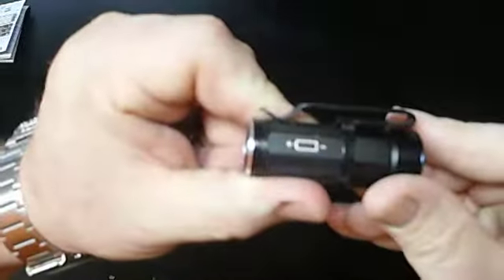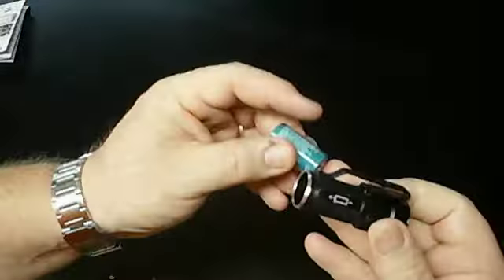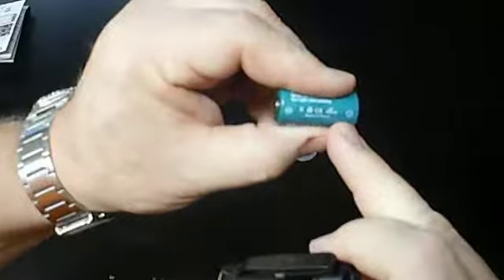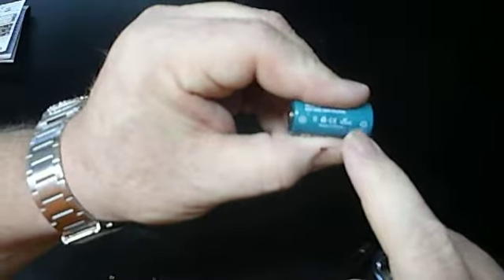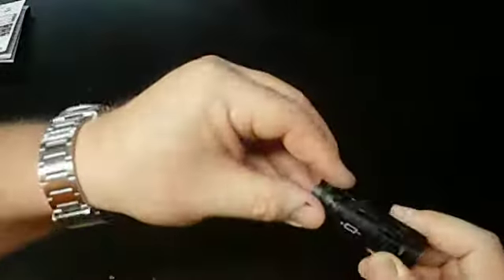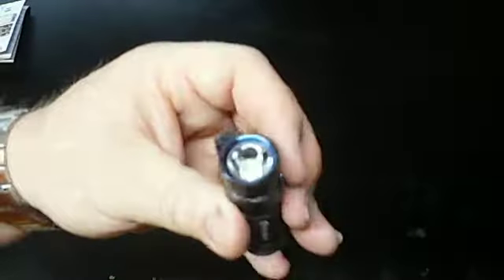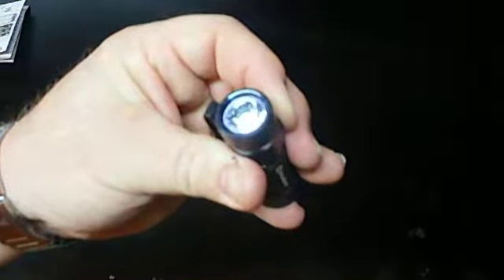Because of the battery, it also tells you which way to put it in. You'll notice the battery has a little minus and a plus — match that up, screw this little bugger on, and turn the thing on. That's it.